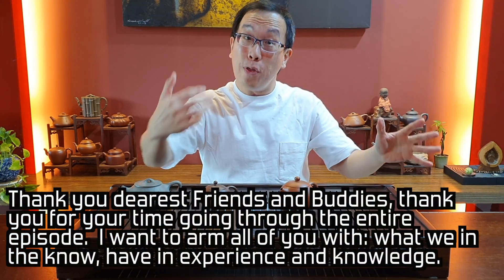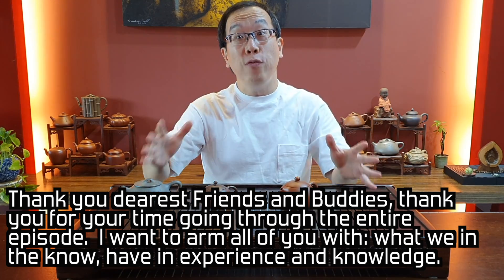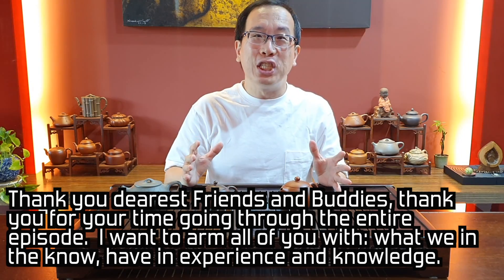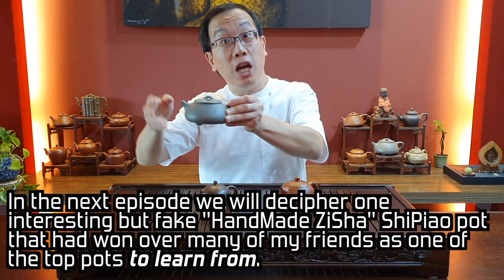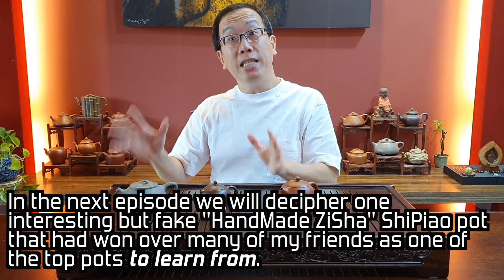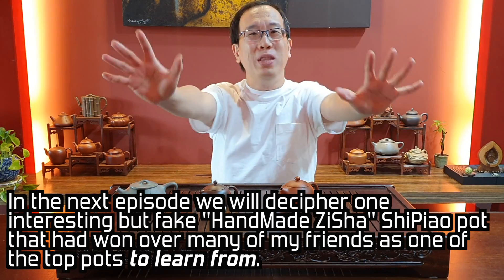Thank you dear friends and buddies, thank you for your time going through the entire episode. I want to arm all of you with what we in the know have in experience and knowledge. In the next episode we will decipher one interesting but fake handmade zisha shi piao pot that had won over many of my friends as one of the top pots to learn from. See you very soon, dear friends and buddies.